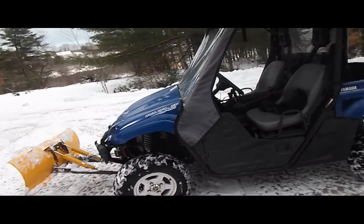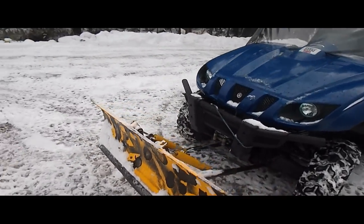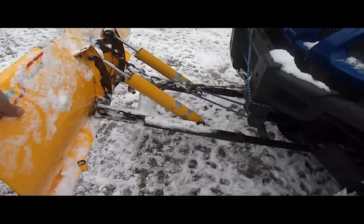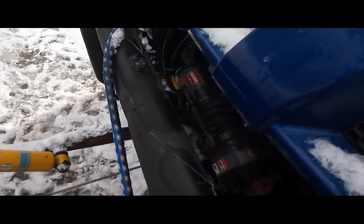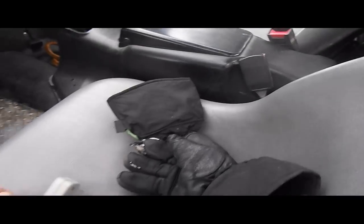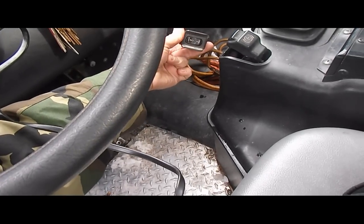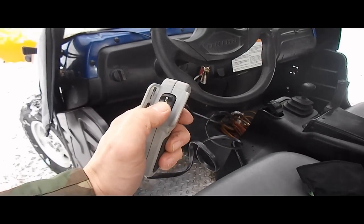It's a 2007 Yamaha Rhino with a 48-inch blade. We bought it used, had the push arms made, made some shocks for hitting the brunt of it, and I'm using a Warren winch — you can see the Warren down there — to raise and lower it. We set up an auxiliary switch right here for raising and lowering when you're wheeling.